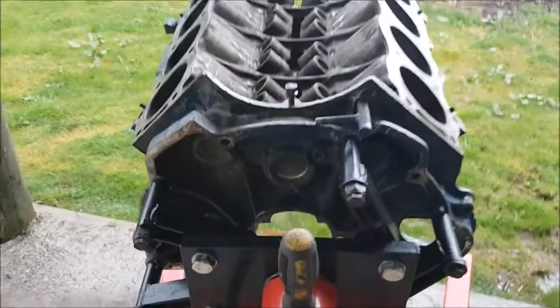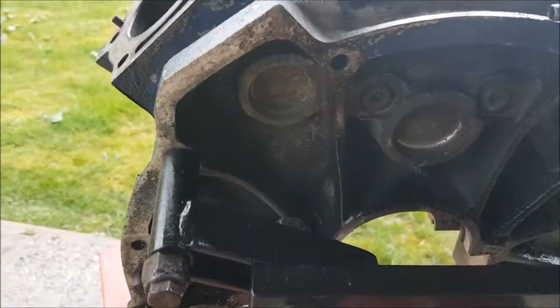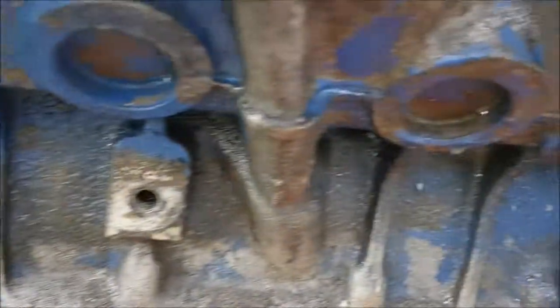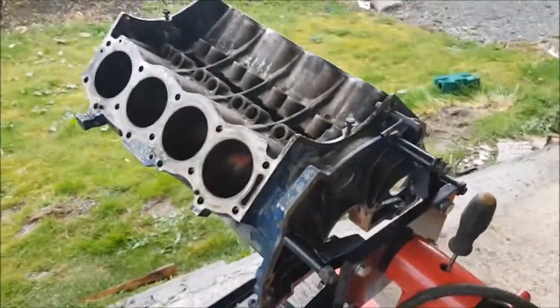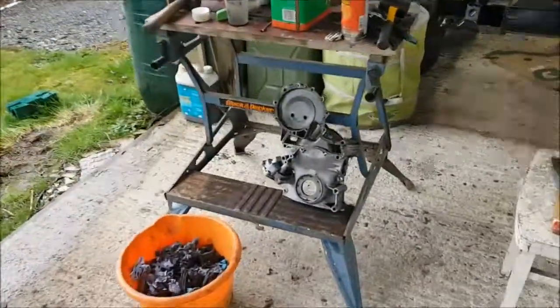I'm going to pull all the core plugs out of it next, because some of these core plugs are especially inaccessible - like that one and that one. It's normally these fellas down the side here that leak. These ones normally - you can see they're quite solid - but I'm going to pop them out anyway. The reason being is you don't know how much they've rusted behind.